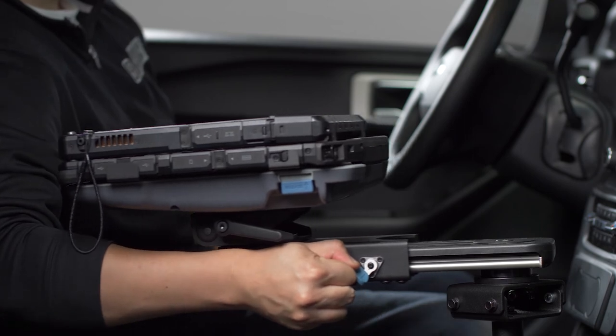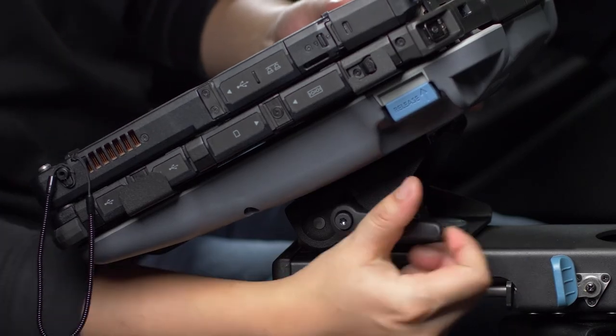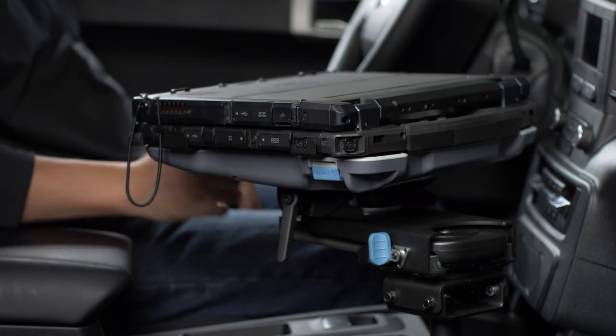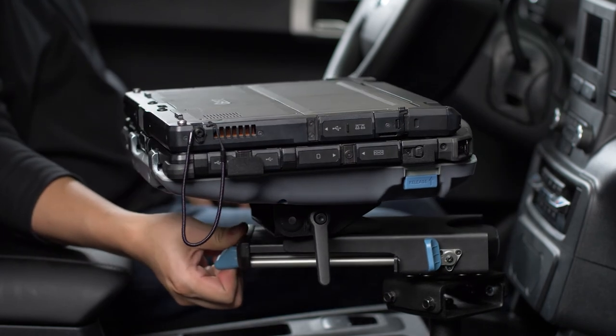These four motions will give you the ultimate customization in creating the most ergonomic and comfortable working environment in your vehicle. Remember, for your safety, be sure to disengage the brake and move the carriage of the Mongoose XLE to the stowed position before operating or moving the vehicle.